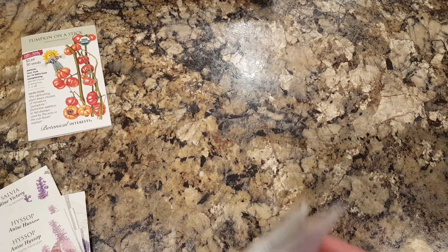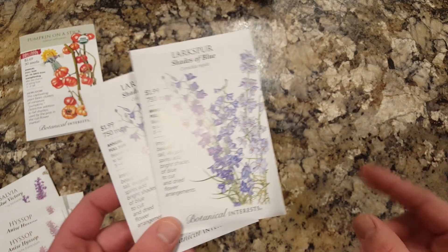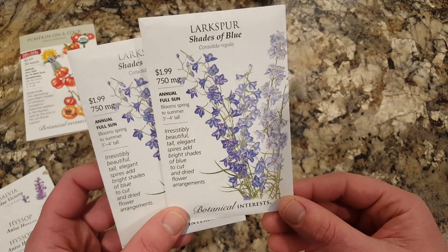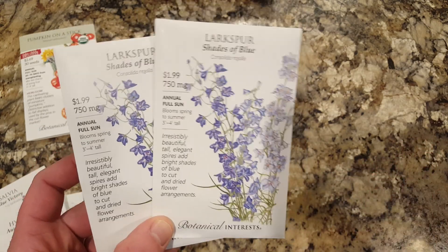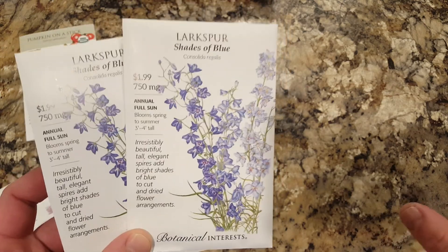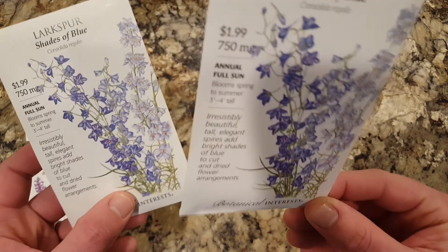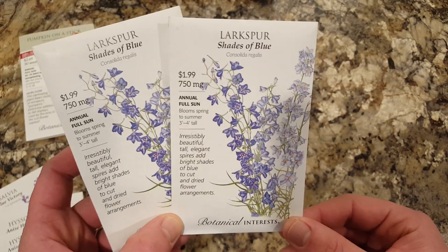Next, larkspur. I started larkspur last season — I got one pack — and I loved it. It was a very vivid bluish-purple little pop in the garden and it lasted for quite a while. So I've got two packs of the larkspur shades of blue.